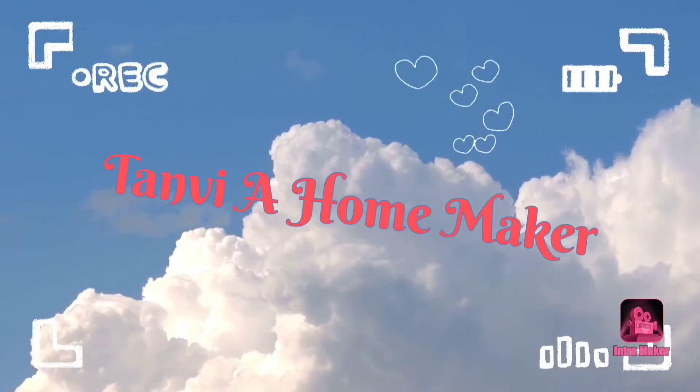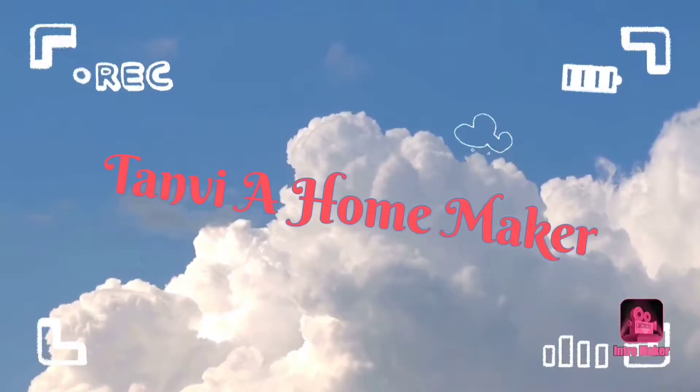Hello everyone, welcome back to my channel Tanviya Homemaker. Today's video is a Chicken Sausages Prime Masala recipe which is very simple and easy. The ingredients are also very simple and easily available at home. So please watch this video and try it at home.